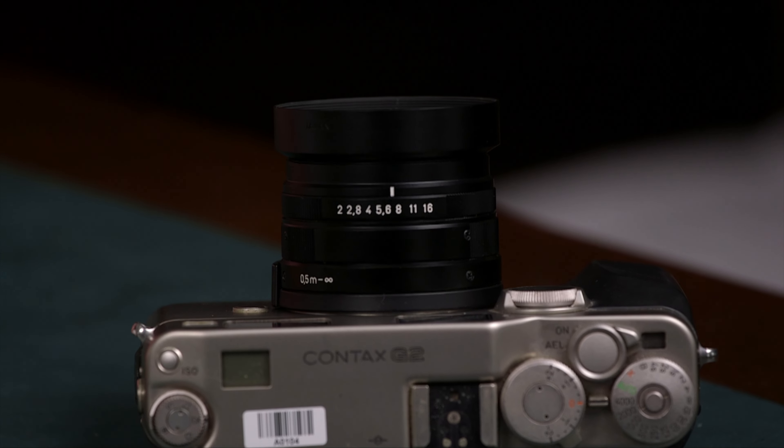You have the Hologon at 16mm, then 21, 28, 35, 45 — there's even a zoom, 35-70. But you need to use the newer G2 or the upgraded G1 with a green label, which is what people search for. It's a 35mm system with an interchangeable mount.